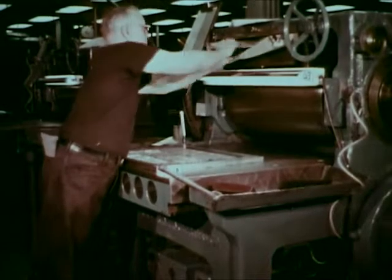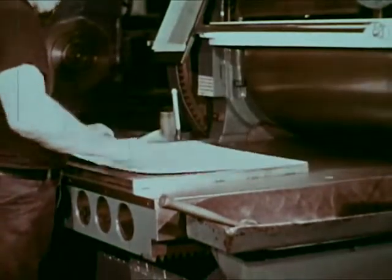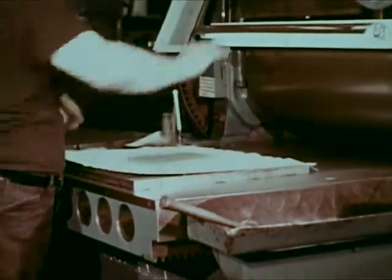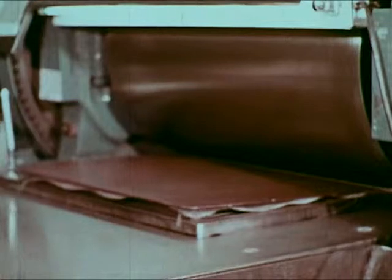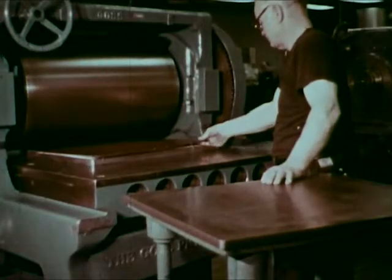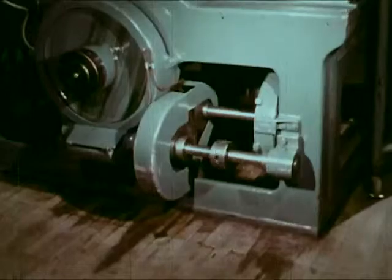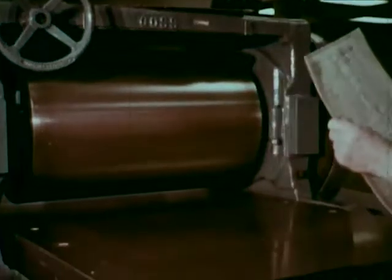The stereotyper selects a damp matrix, or mat, which looks like smooth cardboard. The mat is covered with a sheet of nylon and a blanket of cork. Tons of pressure are exerted under the cylinder, impressing the mat into the type. This creates a full-page mat duplicate. The mat is examined to be sure that a clean, sharp impression has been retained.